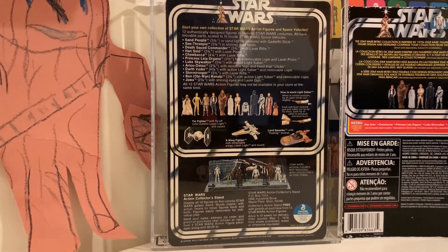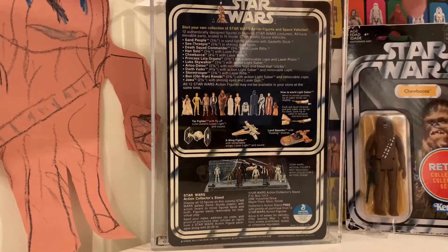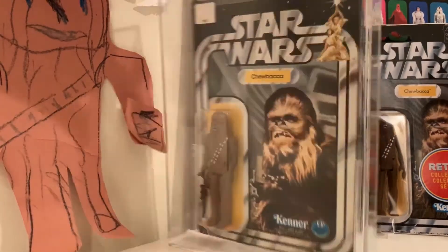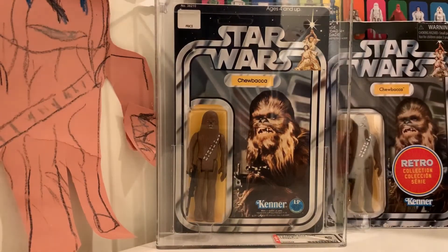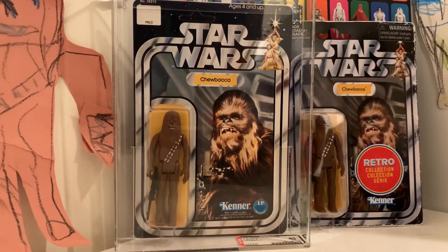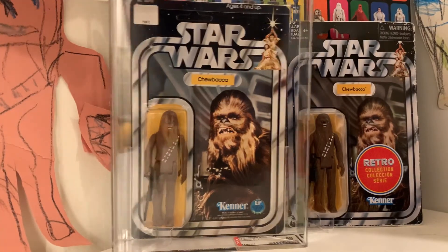Back in 1978, Disney was not in the picture. So where did you get this retro figure? I got it from my nona — she actually bought it for me for Easter.